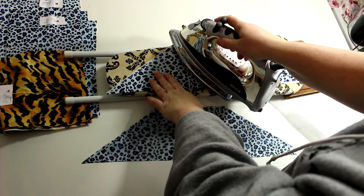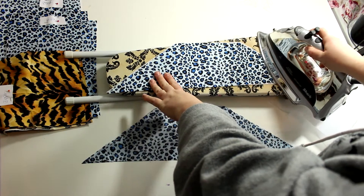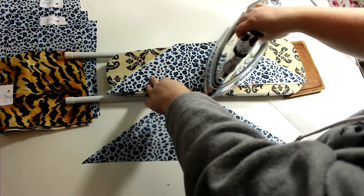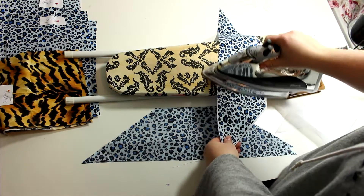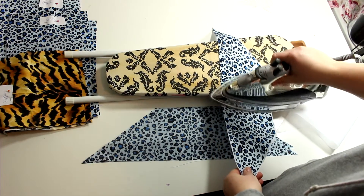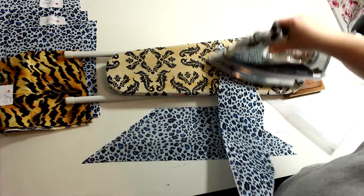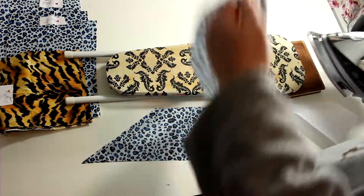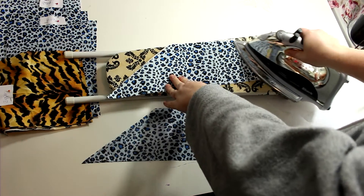Use a hot dry iron and iron the whole piece, making sure it's nicely stuck down. I'll show you this one piece and then do the rest off camera since there are quite a few pieces to interface. This fusible interfacing is made by Pellon and you can buy it on the bolt or in a package.